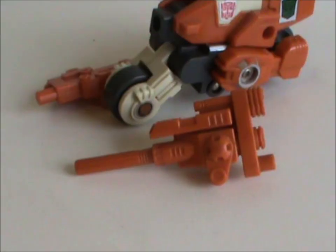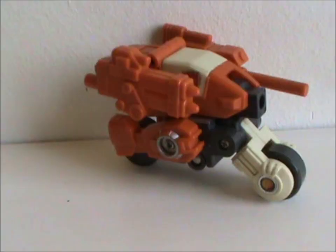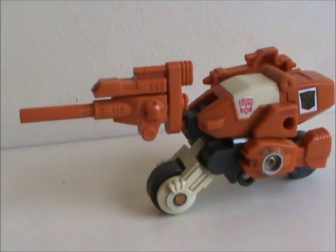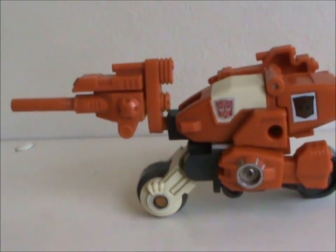And there you get a Cybertronian motorcycle. It's a pretty cool design. In this mode he has two accessories: a rocket launcher and a cannon. You can attach these to his sides, or, if you want to make him look very stupid, you can plug one of them in his nose. It's just not a great look.